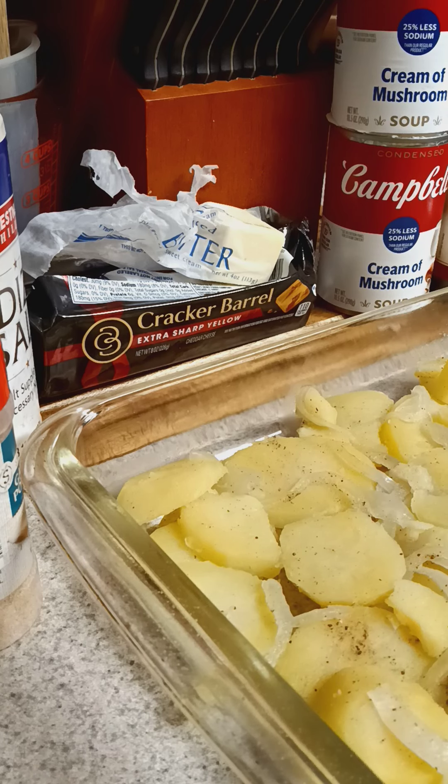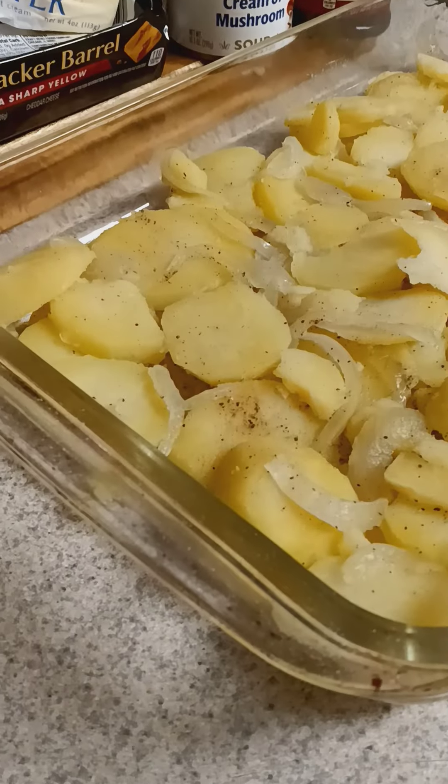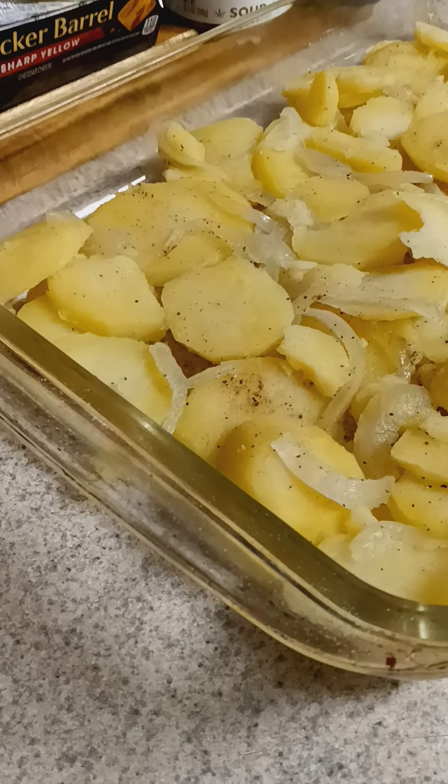Hey baby, it's Auntie Mama. I am in the kitchen again. I am in here and I am making a potato casserole for Sunday dinner. I've already got my potatoes boiled, cooled, seasoned, and I boiled the onions in there with them.